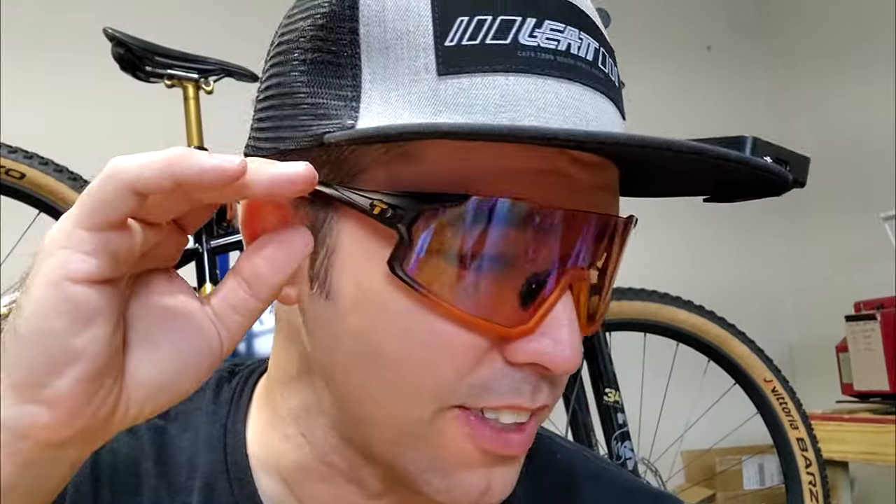Here's what I look like with the rose orange lenses — I think they look really cool. Everything is this cool orange high-def color. And here's what the Rail with the smoke color lenses looks like — I think these look super cool too.